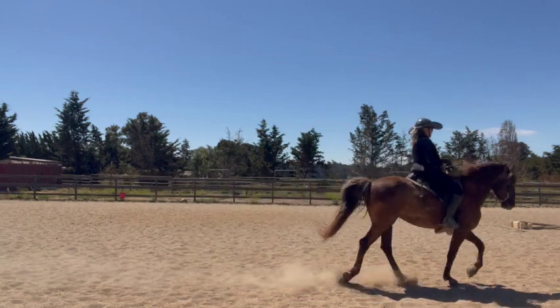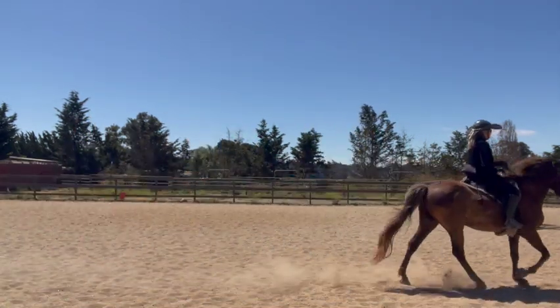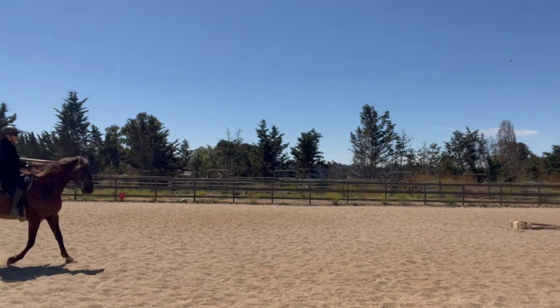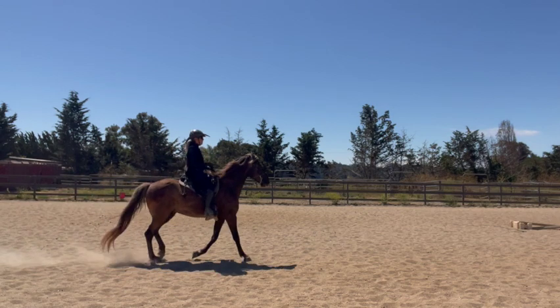You will also see the horse's tail bounce up and down when he is doing the correct gait. I hope this helps you to see the difference between the saddle gait versus a pace.